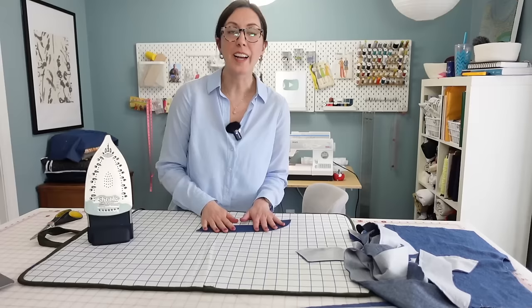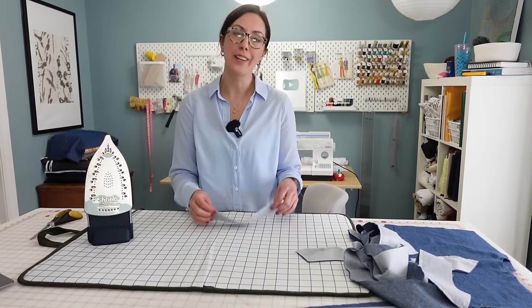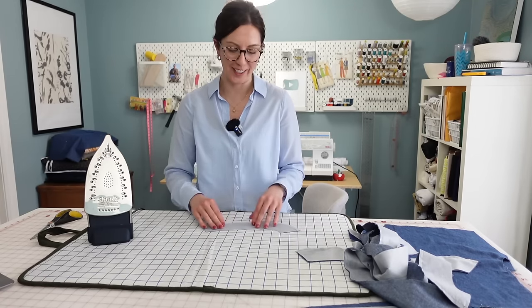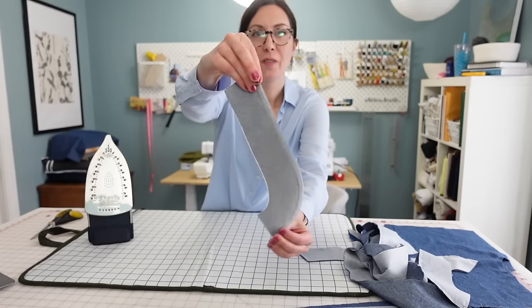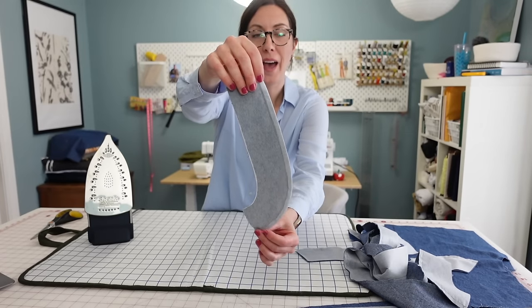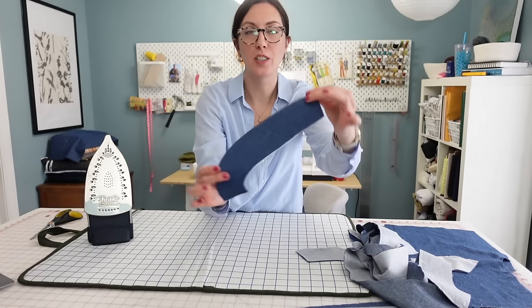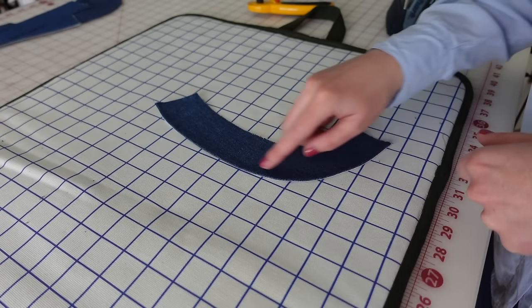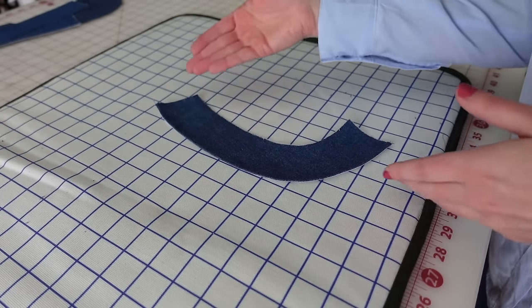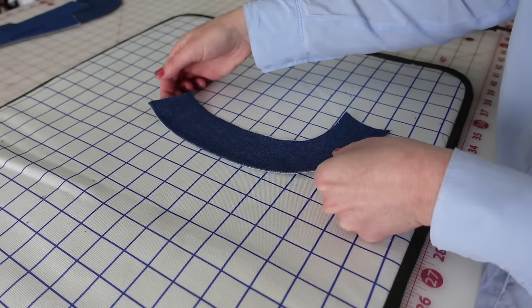Let the facings cool before picking them up to make sure they're fully adhered. And you can see that it's really nicely finished with the interfacing on the backside — that edge is where we had the seam. It's a really nice clean way to finish your facings, and this will be the edge exposed on the interior of the bodice with a nice clean finish, which I really like.